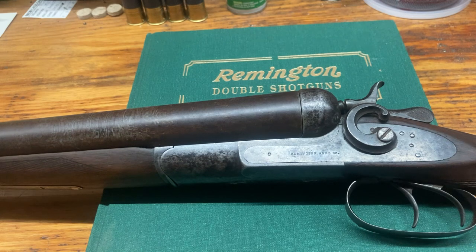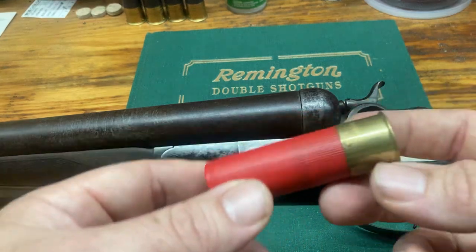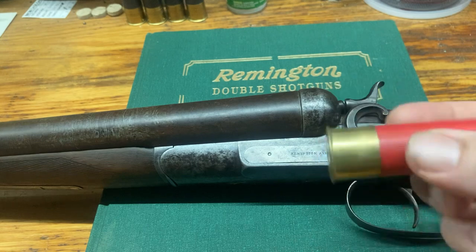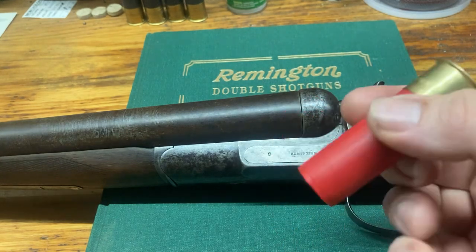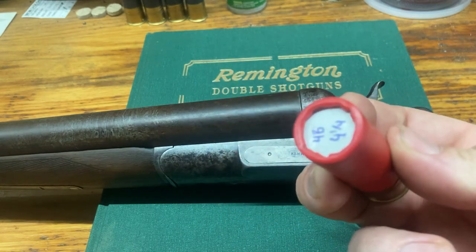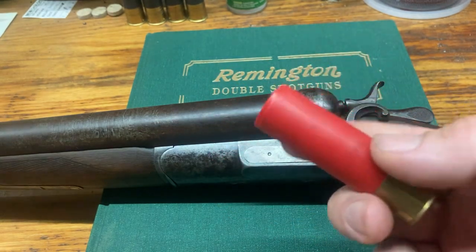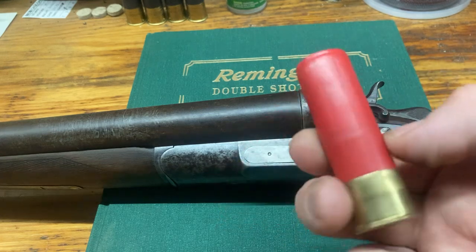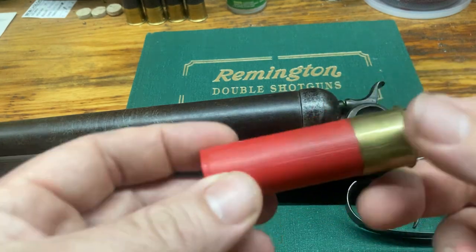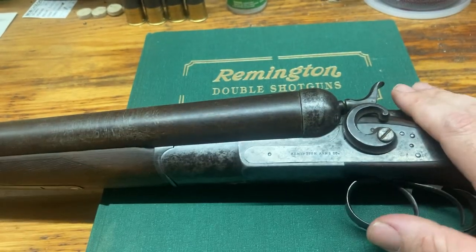The plastic hulls are probably the most economical way to go. You can get 50 for about 30 dollars and reload them a couple of times. I have noticed I get pinholes in them as I fire them, which can be an issue because the black powder starts to melt the hull — they go a little faster than when shooting smokeless. But that's another episode.